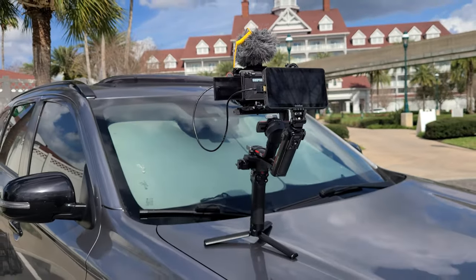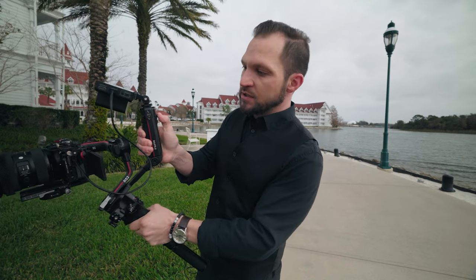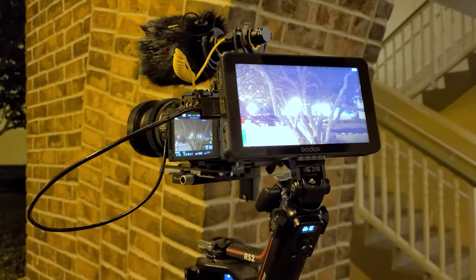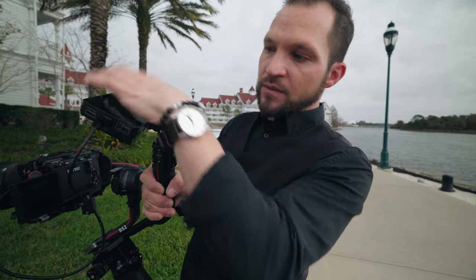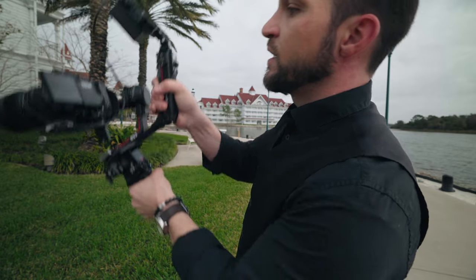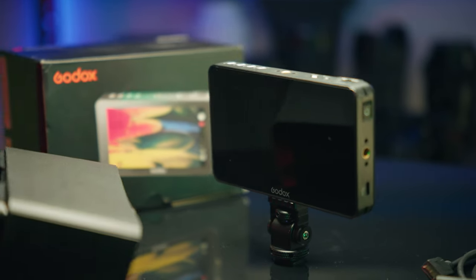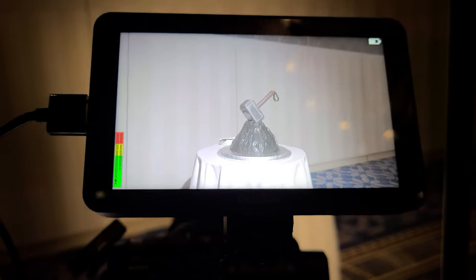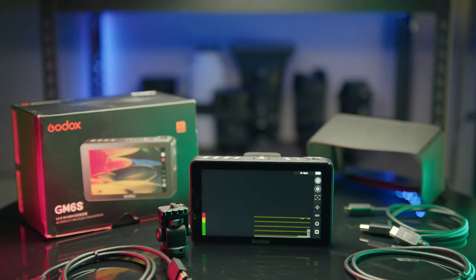It's also really helpful on the gimbal. Generally whenever I'm flying around on the Ronin I like to have a Tilta support arm in the back, but what makes this monitor handy is I can pop it right here on the back. It has an included adjustable arm which can swivel and tilt — I keep it just tight enough to stay in place. For high angles you can tilt the monitor down for a clear image, and I can apply a LUT to see what the color is going to look like in my editing program.